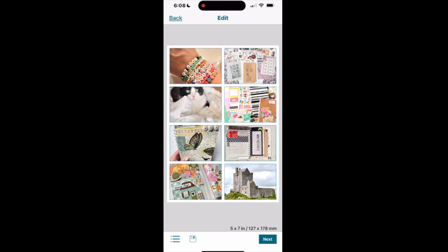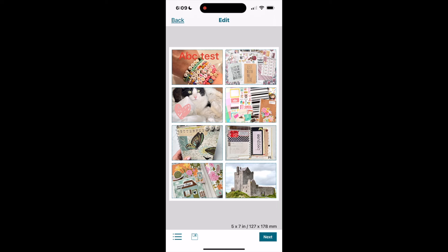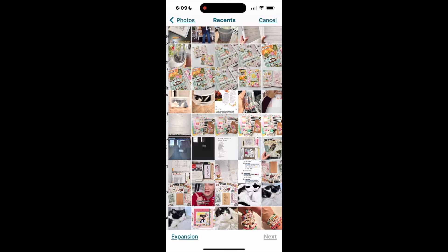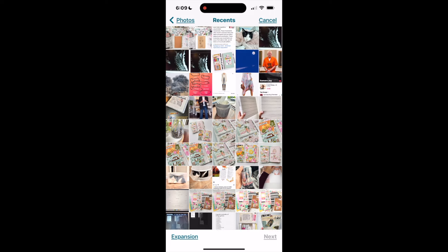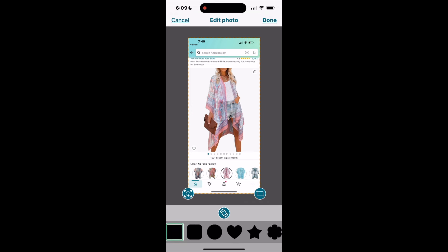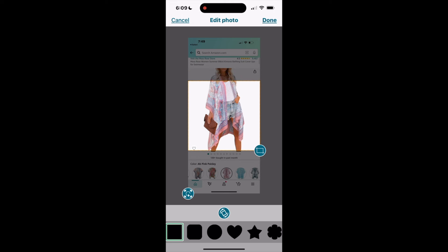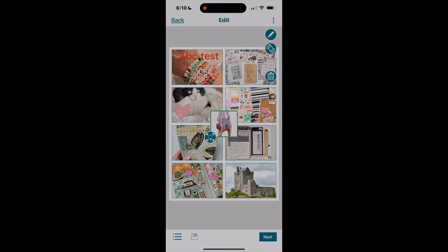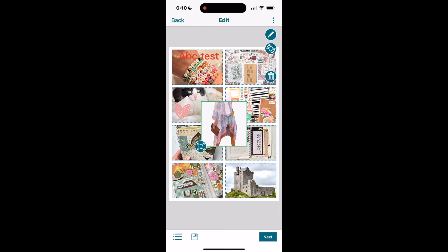I can add an additional photo on top of my collage by clicking the three dots and selecting 'add photo.' It brings up my camera roll and I search for the photo I'd like to overlay on the existing collage. Once selected, it opens in the photo editor where I can crop it to whatever size I need, rotate if necessary, and place it on top of the photos. I can then pinch to make it larger or smaller and move it anywhere on the collage.